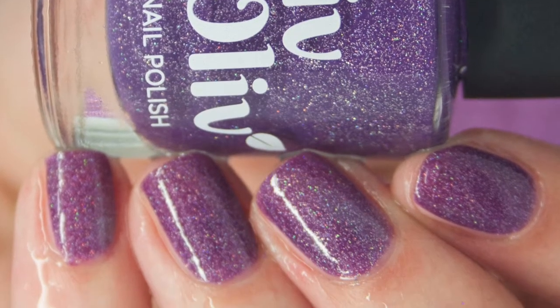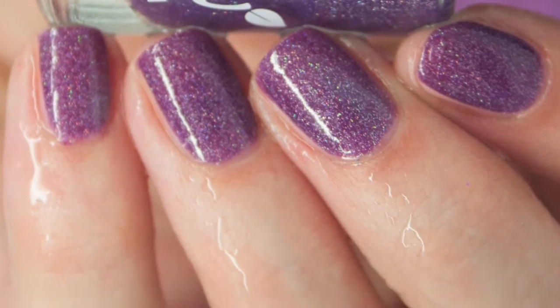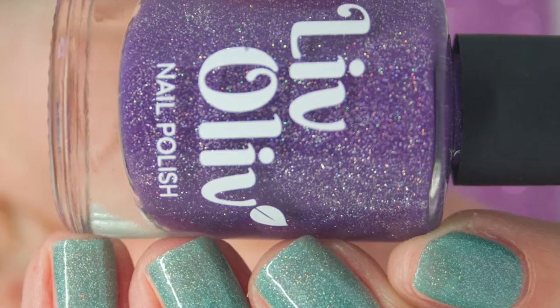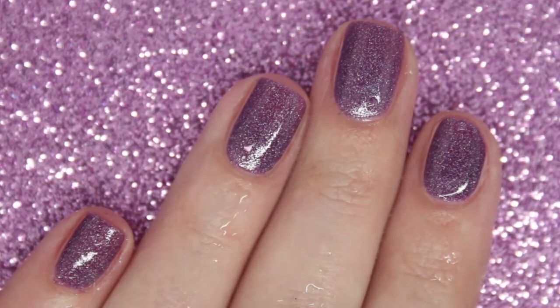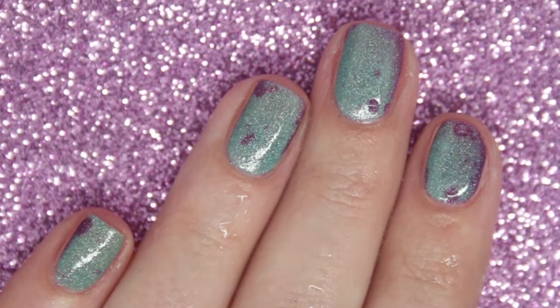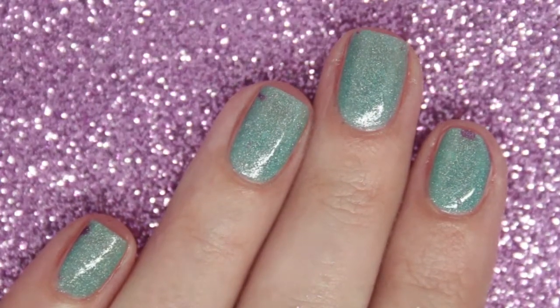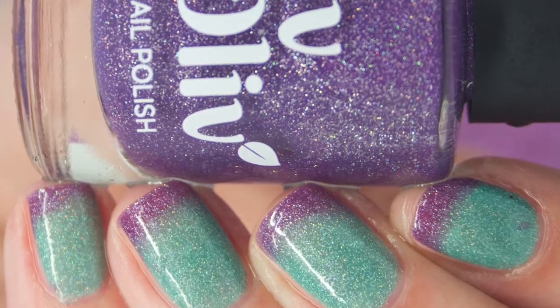So this is the cold state. And then this is the warm state. And here we've got it in transition.